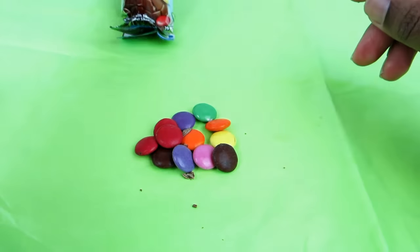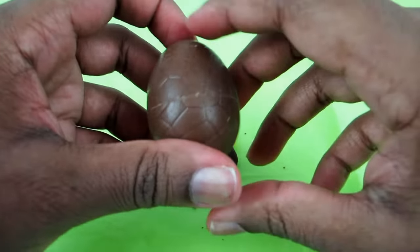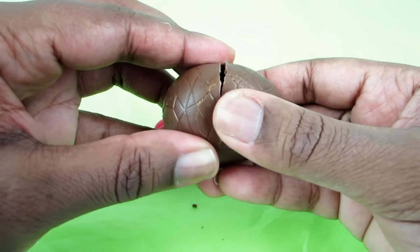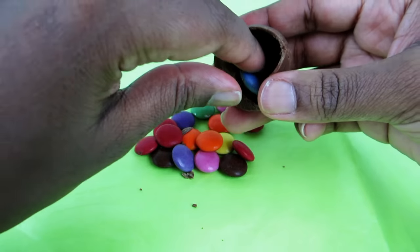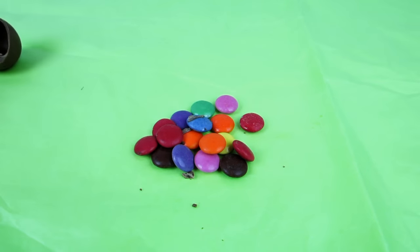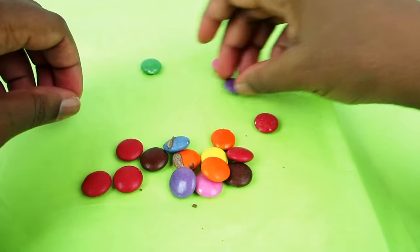We'll put them all together, and here is the last Smartie egg. This one looks good too, very pretty. So there we have them, and I'm going to quickly separate the colors.